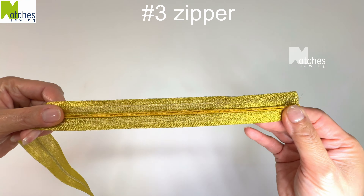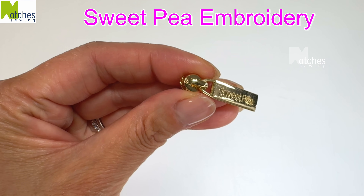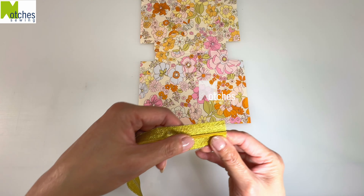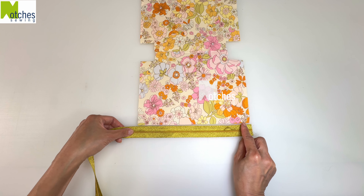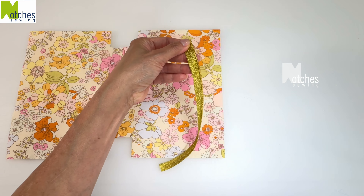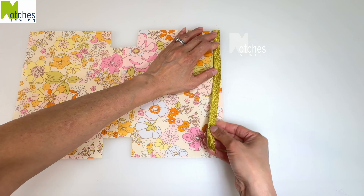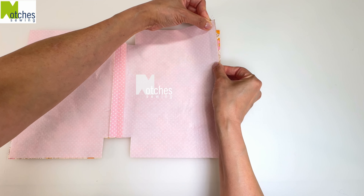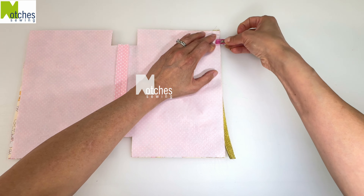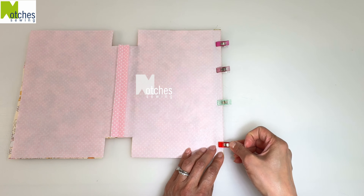This number three zipper tape and its matching zipper pull are both from Sweet Pea Embroidery. Cut the zipper tape the same length as the top of the pouch and then separate. With teeth side down, match the edge of the tape with the edge of the pouch. With right sides together, place the lining on top. Carefully line up all three edges, clip together, and then repeat on the other side.